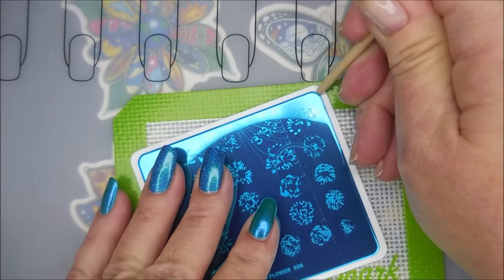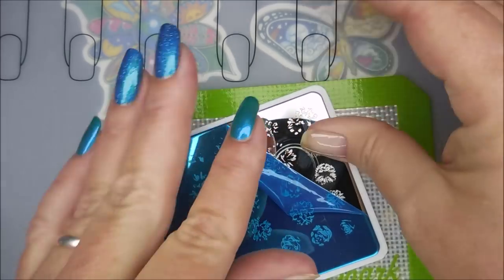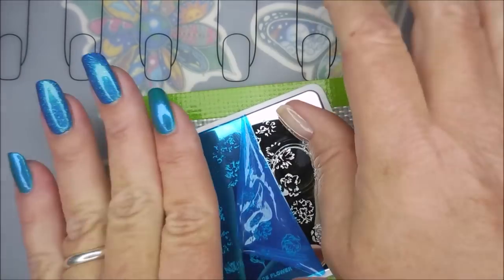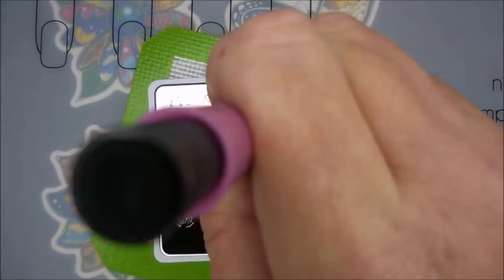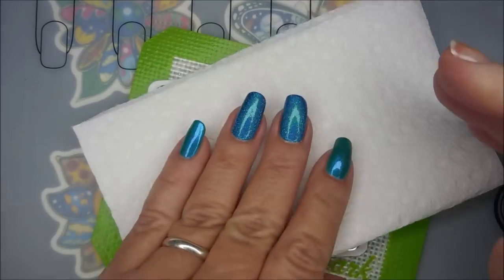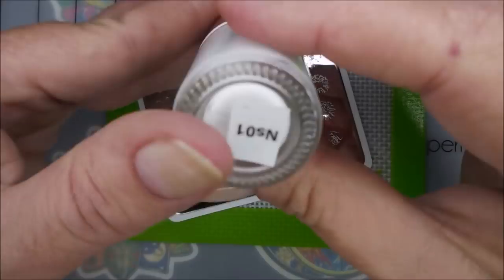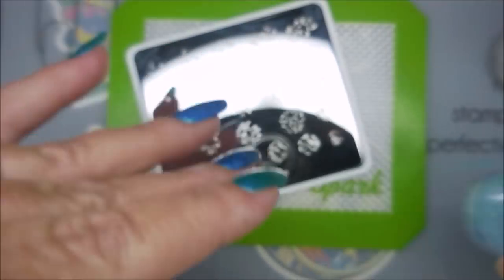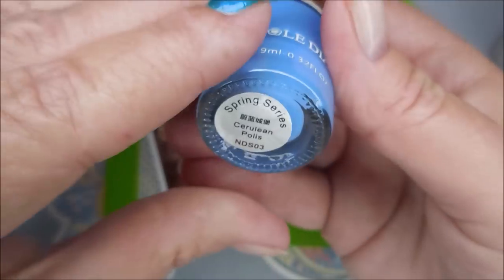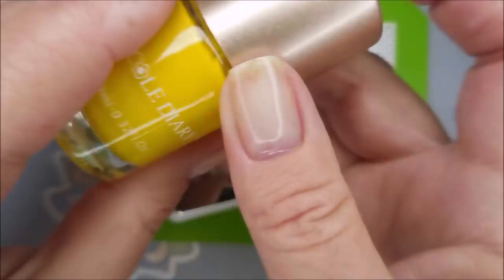I figured I could do two birds with one stone on this request kind of video — mixing up some of those stamping polishes that Becky sent me, along with some of the plates that she sent me. So ladies, I appreciate the request. I am going to clean this plate off with some pure acetone and a paper towel, to get all that sticky layer off of it. I'll be using Kull Diary NS01, NS07, Cerulean Polish, NS06, and NS09.